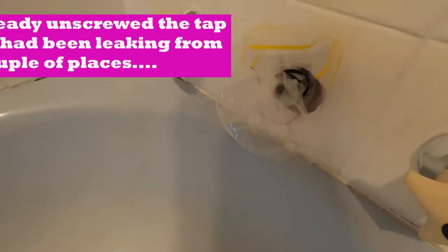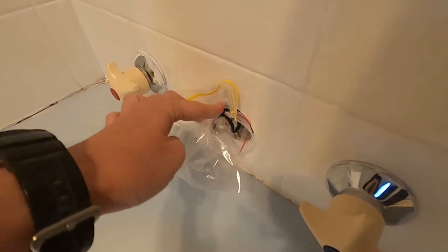I've taped off my tap hole with a sandwich bag and a hair tie just to keep any drips off a bit.